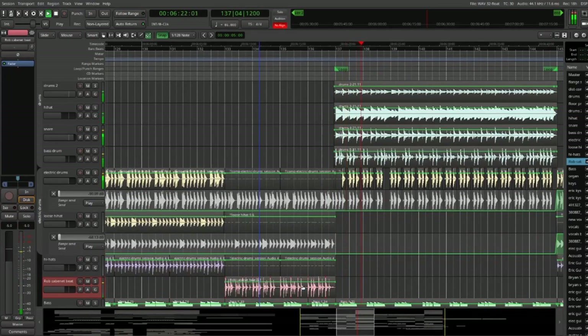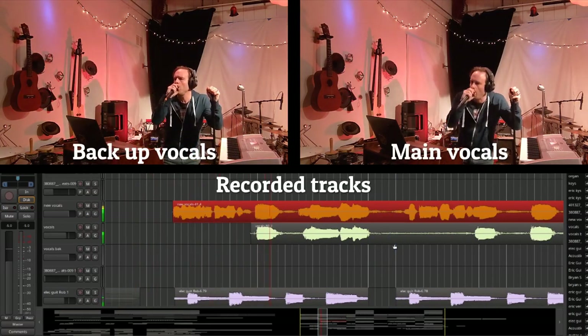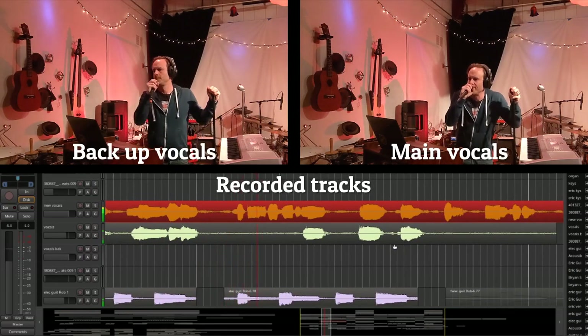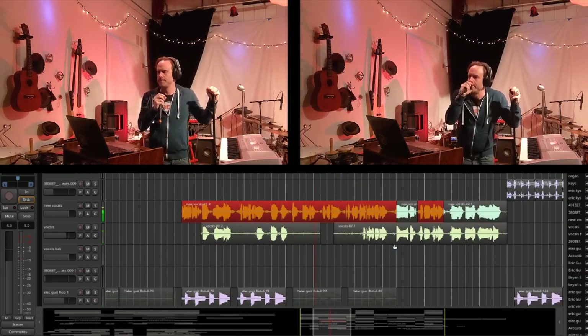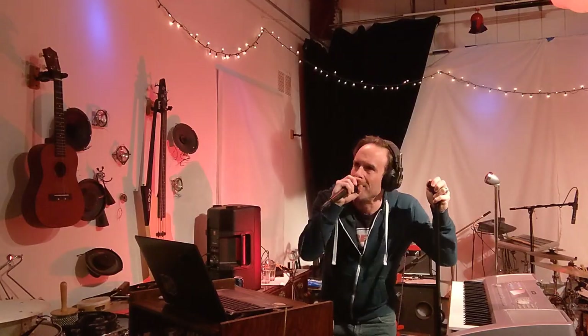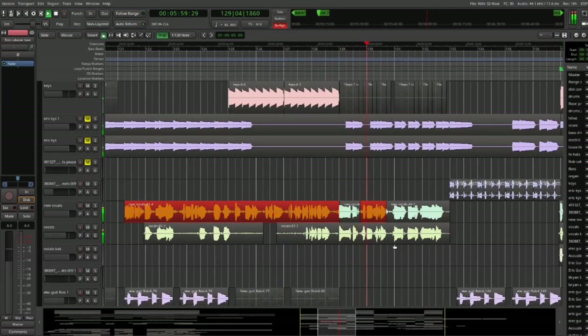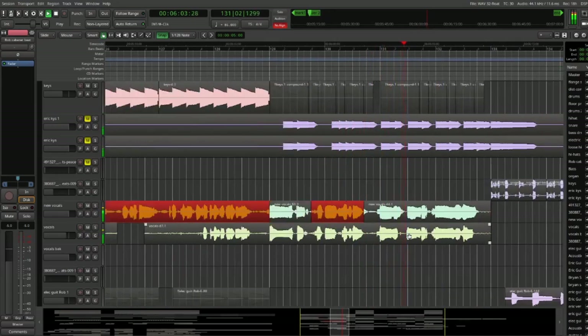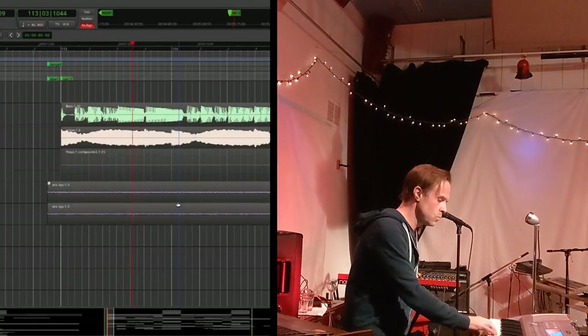At this point the song still had no lyrics, so I sat down, wrote out the lyrics, came up with a melody, and recorded that. As I was going over the verses, singing and doing the harmonies, I kept hearing this organ line that I thought might work with the song. So I stopped what I was doing and recorded that organ part.